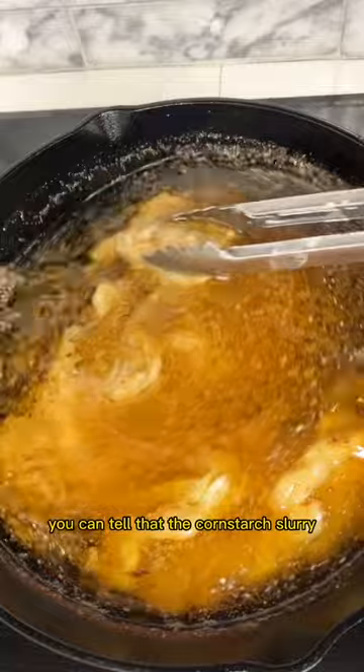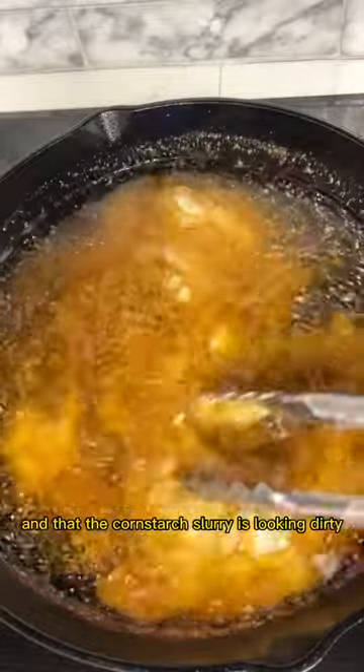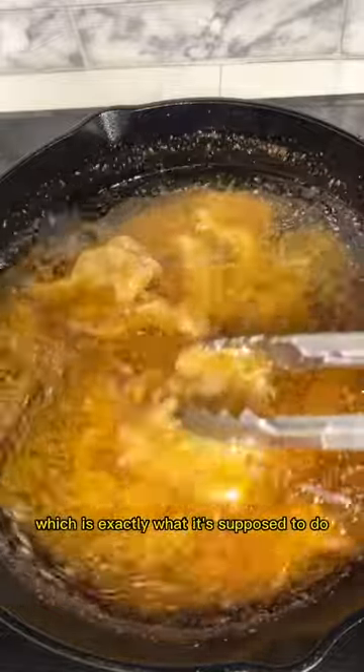You can tell that the cornstarch slurry is doing what it's supposed to do. You can see that the oil is getting clearer and that the cornstarch slurry is looking dirty — it looks like it's capturing all of those things that are in the oil, which is exactly what it's supposed to do.